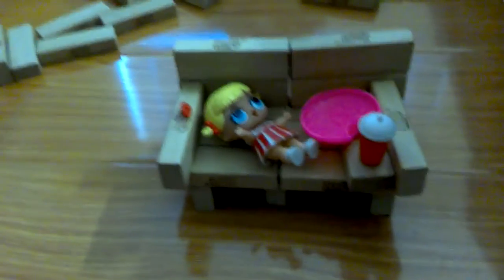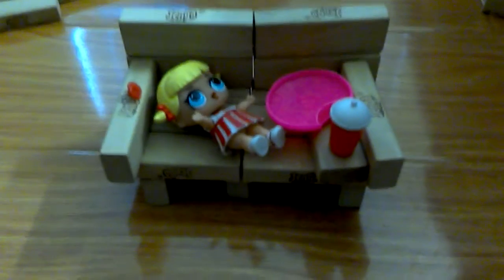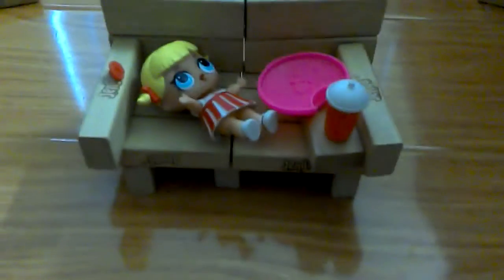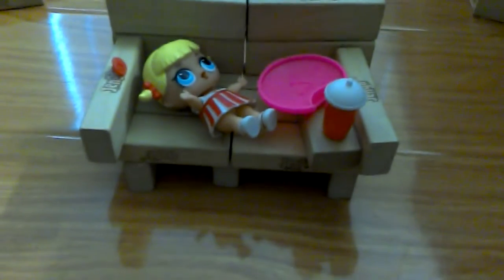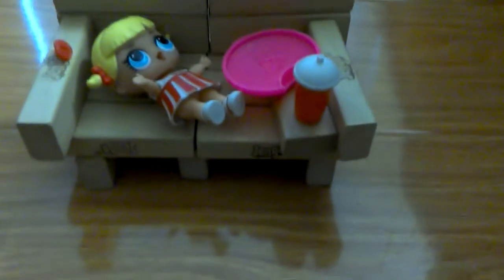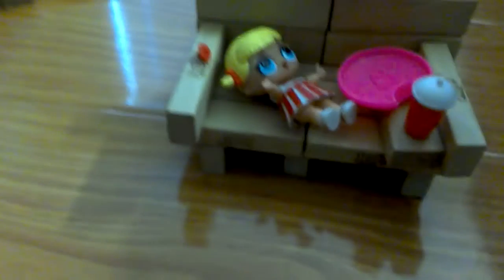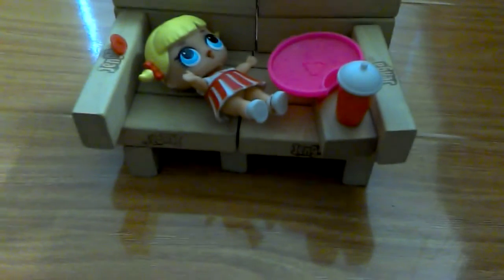This is a sofa. This is a little cheer captain from the LOLs. A little cheer captain is probably sleeping on the couch. It looks like she just drank her bottle and her pizza. And over there, she didn't want to wear her little binky, so she put it there. She's happily sleeping on the couch.